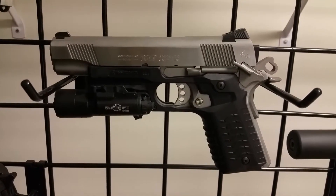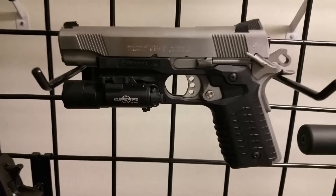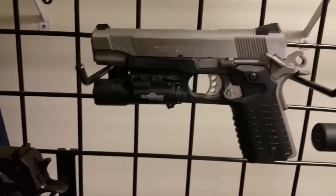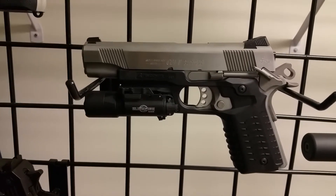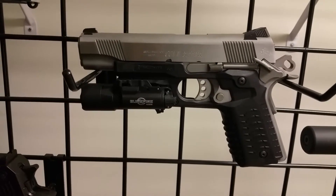I look forward to carrying this 1911 again. I really could not find a holster I wanted to carry it with because it's so bulky, but even with the light and that holster it still conceals very well with just a regular polo shirt. I like it a lot.